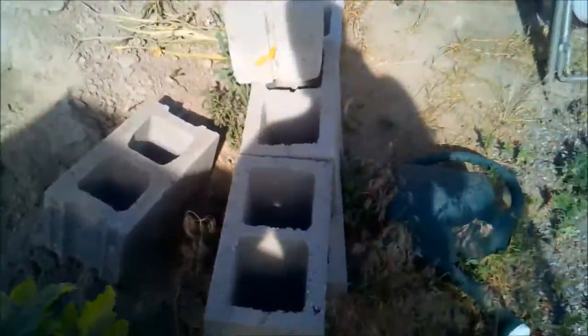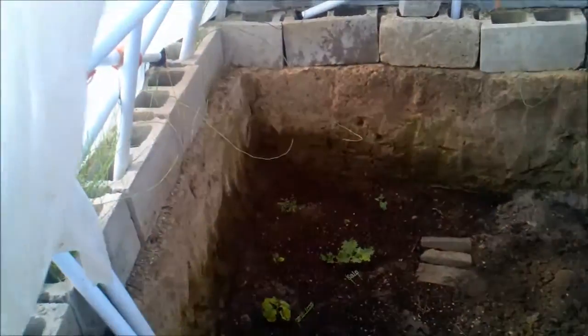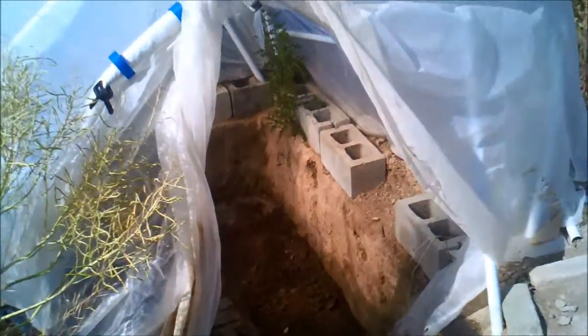I'm starting to get some cinder blocks piled up, because eventually I'm going to do the walls all the way down with cinder blocks — I'm just worried about erosion. I've been trying not to get the walls wet, and there's definitely algae buildup on there too, so I think it'd be better to have the cinder blocks going down further.